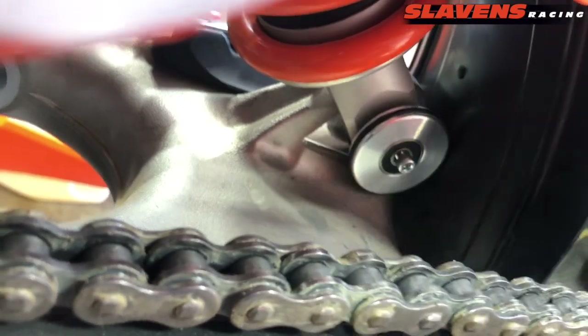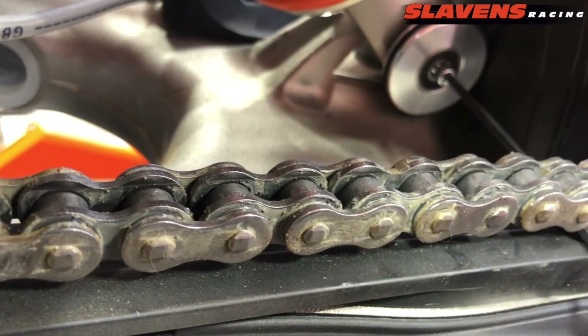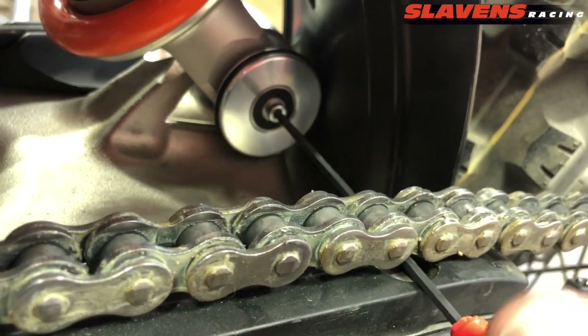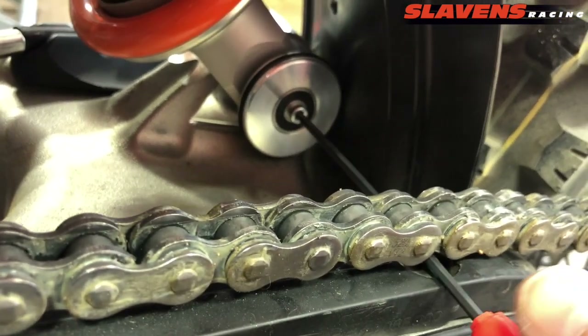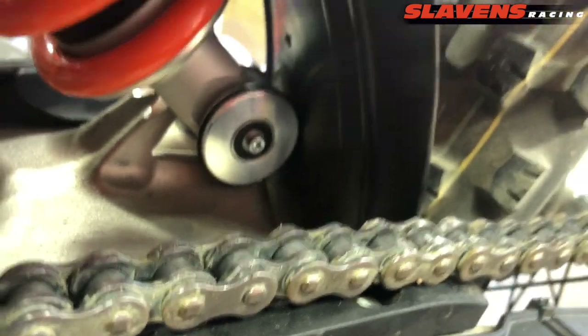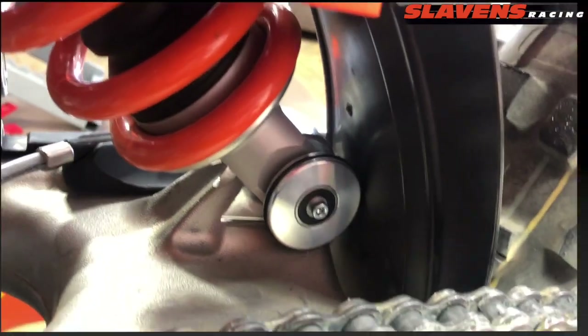Okay, so it's in place. Just tighten it down — not torque it, just tighten it. With a long Allen wrench like this they twist, so you can't really over-torque this thing. Just tighten it up good. That's all there is to it. It's in place and it's ready to rock and roll.